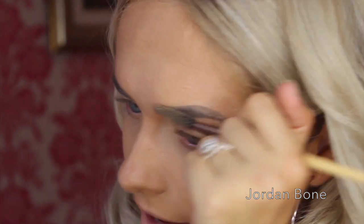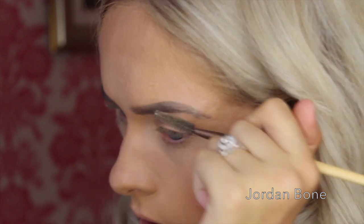Grab your spoolie again and give them a little brush through. Check there's no place where you need to add any more product. I'm just going to add a little bit to the tail.